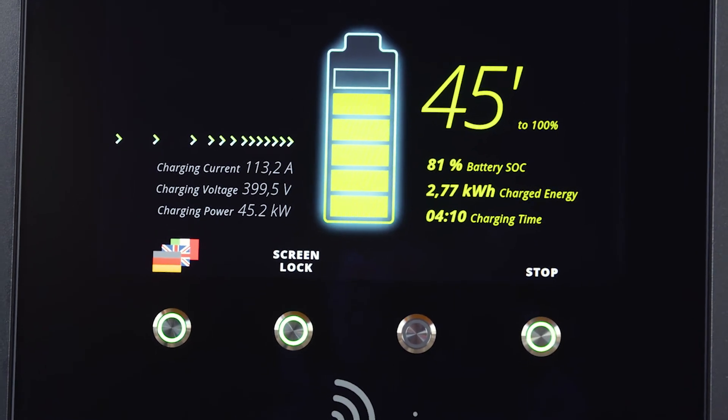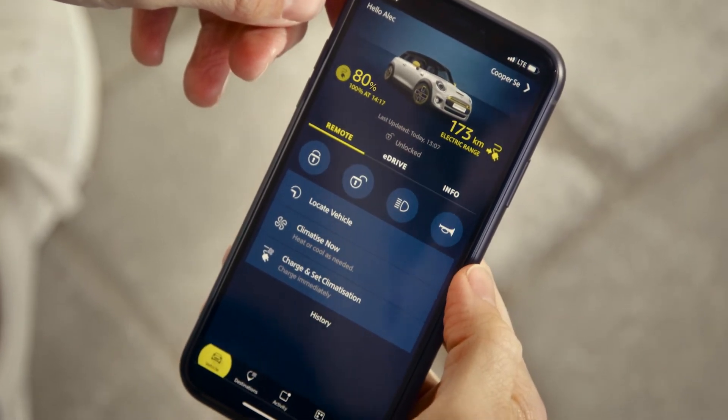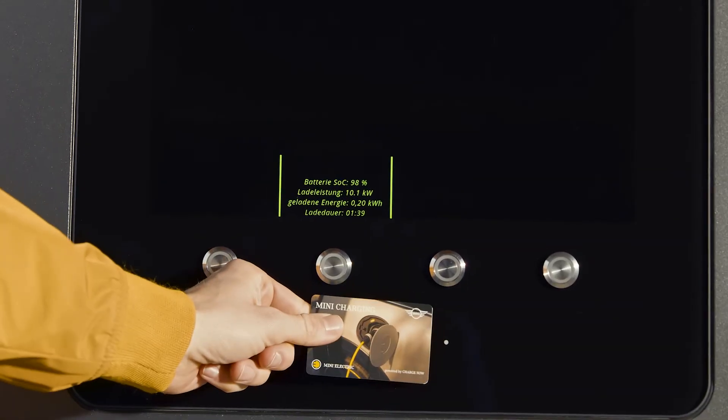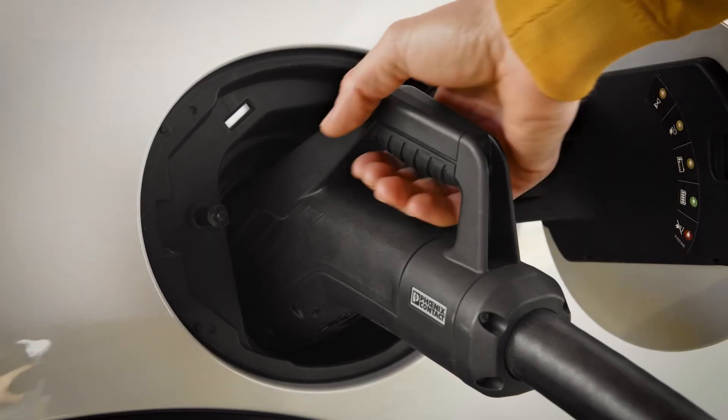After 80%, the charging current is reduced to save the battery. You can check the current state of charge with the MINI Connected app. To stop the process or disconnect the cable, simply unlock the cable at the DC charging station.